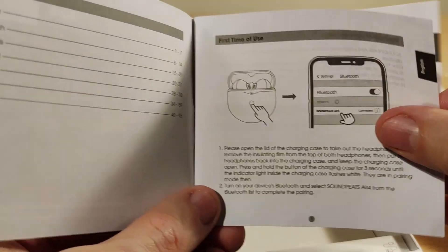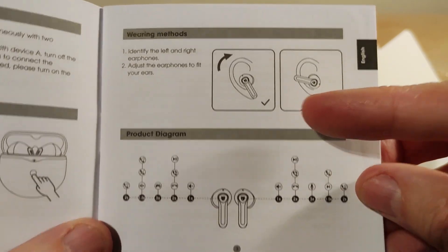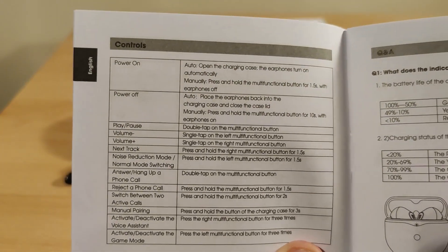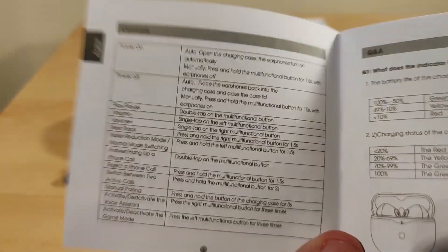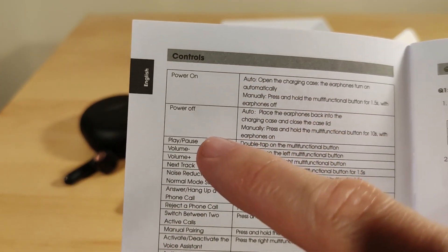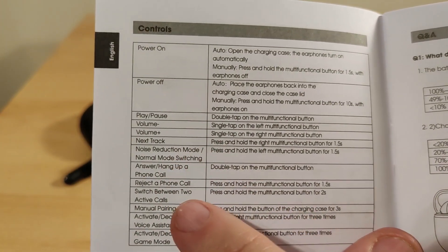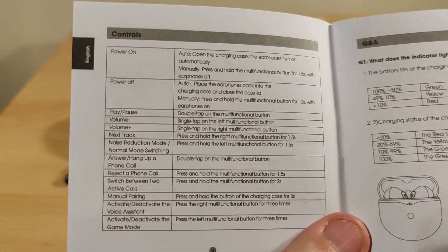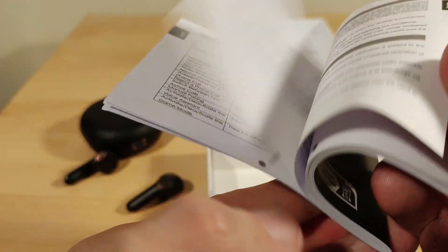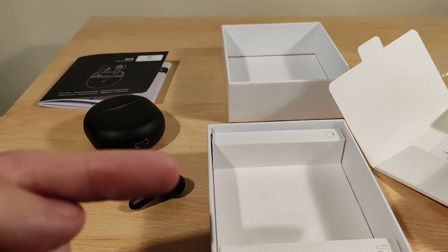The manual is straightforward — first-time use, how to reset, button functions. The controls include volume, power on/off, play/pause, volume down, and next track — but there's no previous track option. For noise reduction, it's either ANC on or off; there's no ambient mode. The manual also covers the case charge indicator and call handling.